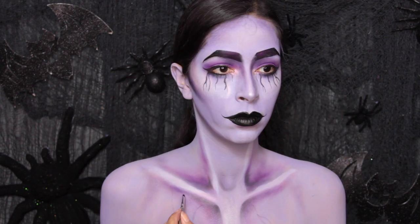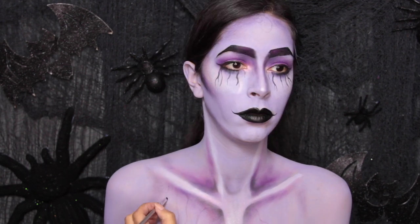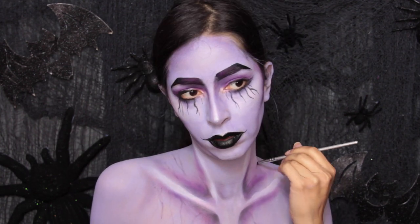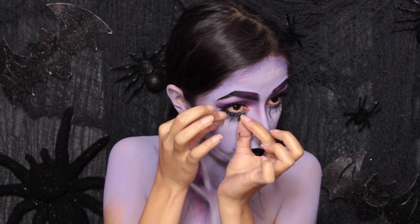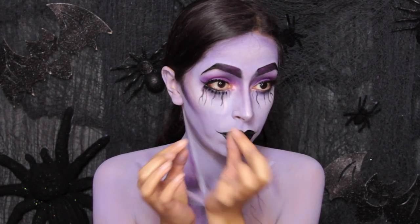Now use your purple eyeshadows to start creating a veining effect on the body. Now I'm applying some lower lashes — this is totally optional. I decided to do it because it would make the look look really vampy.